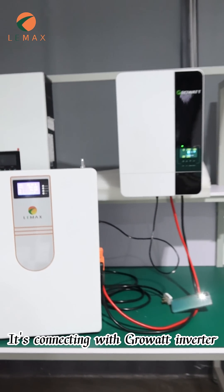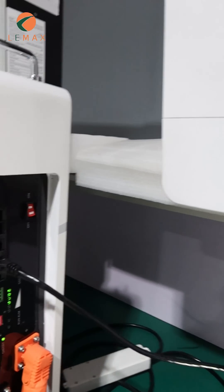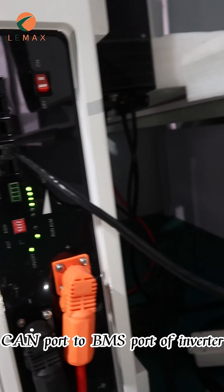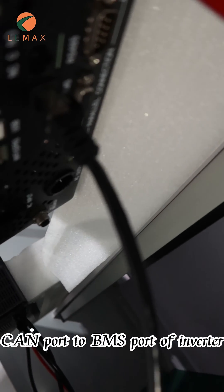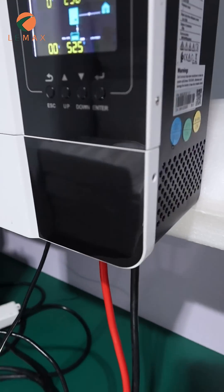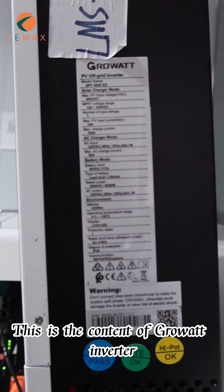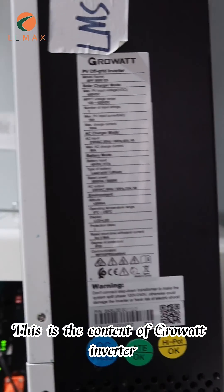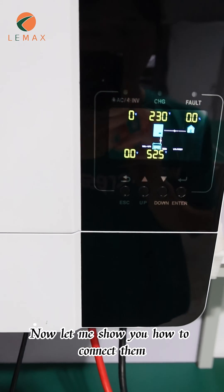It's connecting with a Growatt inverter — CAN port to BMS port of the inverter. This is the content of the Growatt inverter. Now let me show you how to connect them.